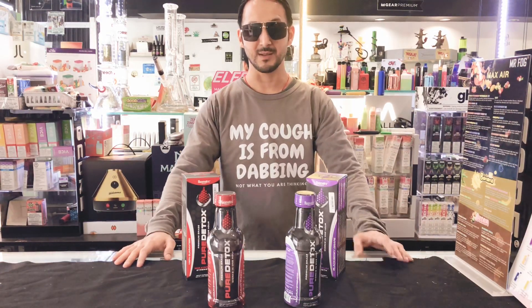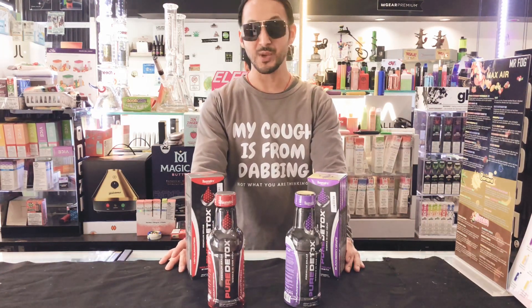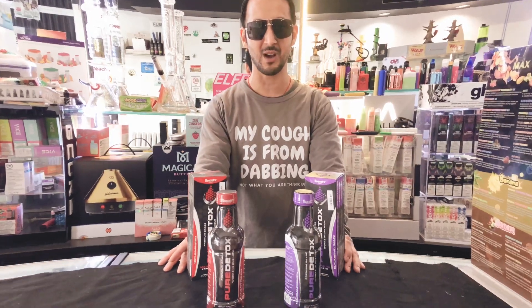That's pretty much it. So that's how you'll be able to pass a drug test within the same day. And if you do have any questions, please feel free to write down in the comments below or follow us on Instagram at Smokers Junction YYC and we'd be more than happy to help you out. This is Gary signing off.